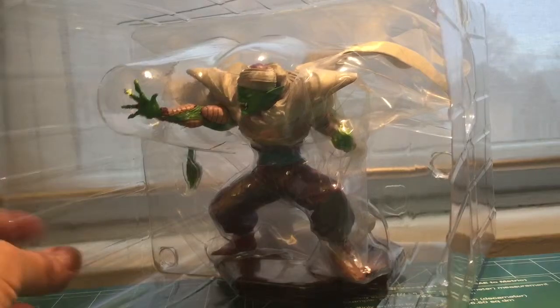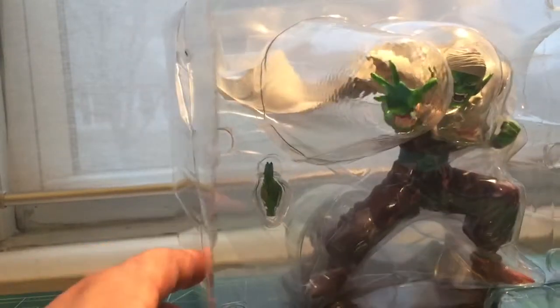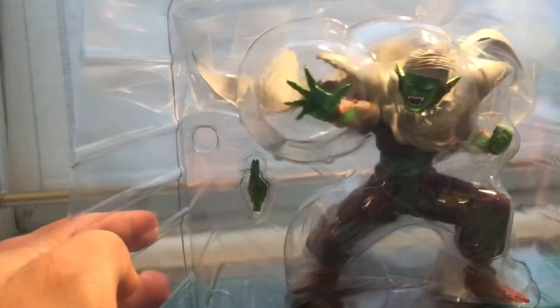I apologize the camera's going out of focus. The inside of the box is just green. Here's Piccolo — that's pretty cool. This is the first time I've ever seen this — interchangeable hands for him to be doing the special beam cannon. The thing is huge. It's pretty early in the morning so I'm trying not to wake up people in my house. Like I said, this is the first time me opening this so it might take a while to get it out.